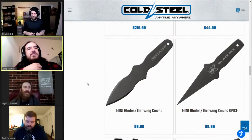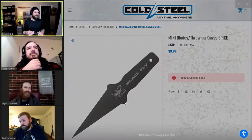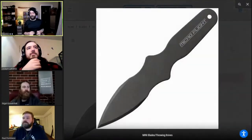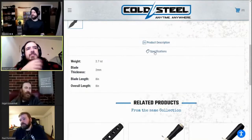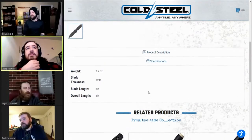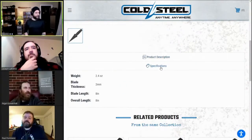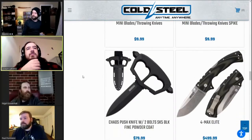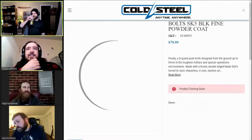Next — throw knives. The mini blades — the spikes look pretty cool. I want some of those Black Fly spike ones. They're about eight inches and only like $10 American, very reasonable even in Canadian dollars. Thickness is about two millimeters — pretty thin, but they're fun. The Black Fly will be really good for no-spin throws.